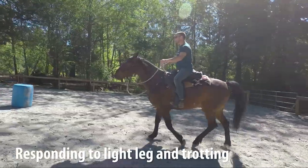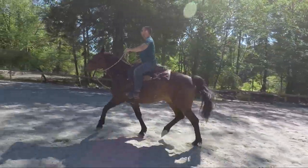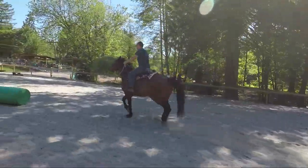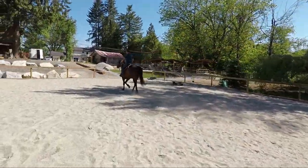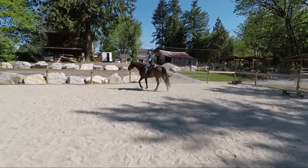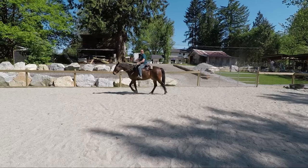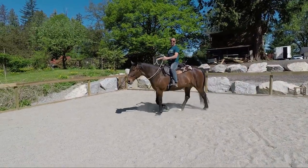Here we've got a little bit of video of him responding to my leg and we got off to a little bit of a bumpy start. He sometimes trots almost like a pace — it's an uneven trot, his legs seem to move a little off. Sometimes it takes a couple of tries to get him warmed up to that, but that's a good first try there.